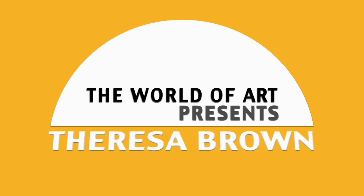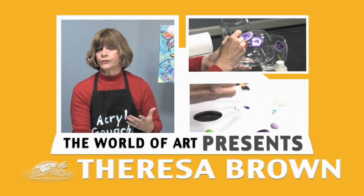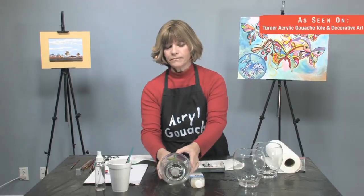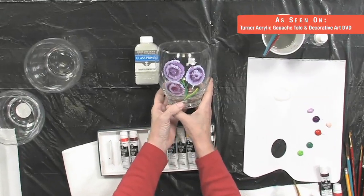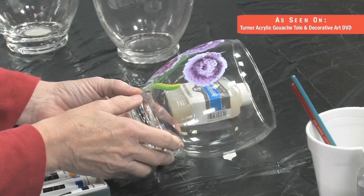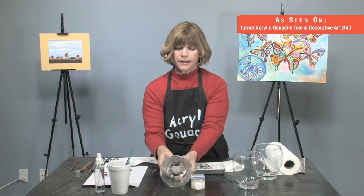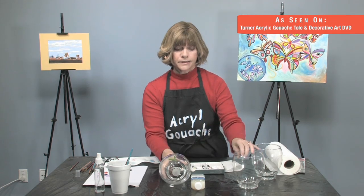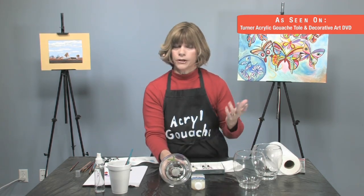Now we're going to paint with glass. This is the cool stuff. You can paint on any type of glass. This is actually pretty durable stuff. If you're going to do something like a fishbowl, paint on the outside so the fish aren't inside with it. This glass you can get at any craft store, at Crate and Barrel, at Walmart — you can get it anywhere.